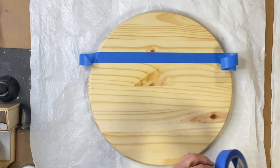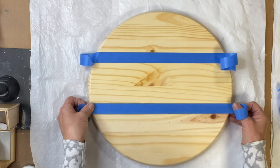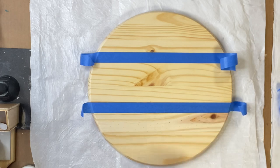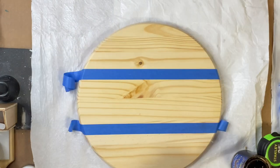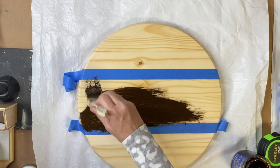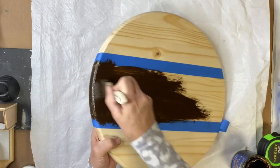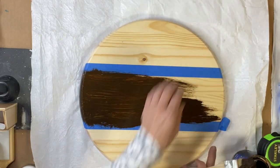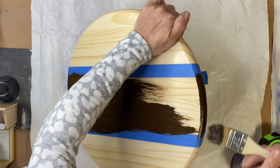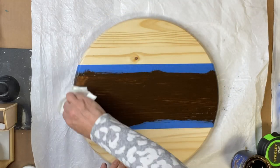I'm going to start by putting a piece of tape at the top and at the bottom, leaving the middle. I'm going to do three different panels on this board. I'll start in the center doing some General Finishes gel stain — it's a brush-on wipe-off, and this is antique walnut.